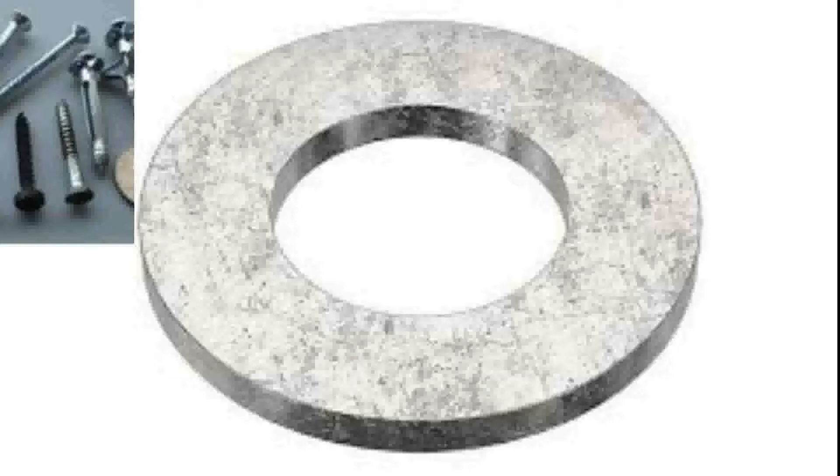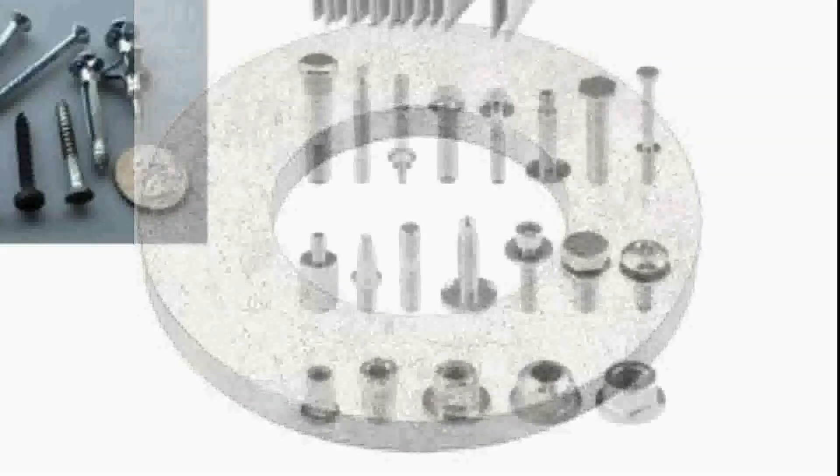Wood is soft, so if you over-tighten it, the head of the bolt or the nut can sink into the wood itself, making it very difficult to loosen and take out later. By using a washer, it distributes that load so you sink into the material a little bit but not as far, and you have a little bit of space around that bolt head or nut to grip with needle-nose pliers or a wrench to get it out.